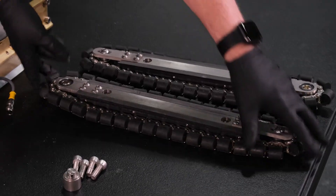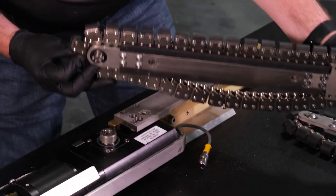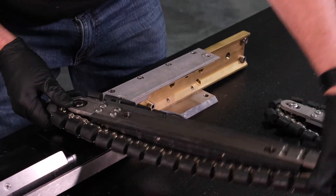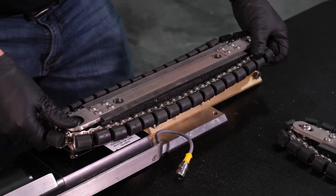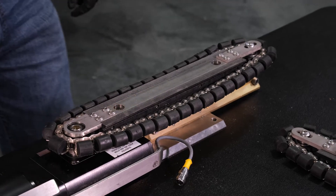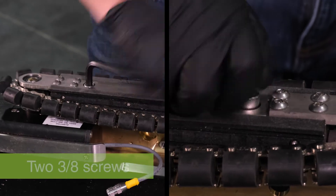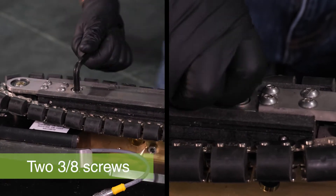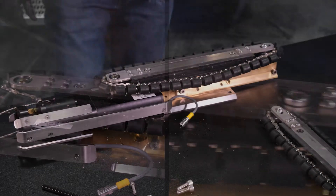Take the left tread drive assembly and align the spring pin on the inside end of the tread drive assembly with the slot on the track drive coupler. Then swing the tread drive assembly into place, making sure to line up the two inside holes of the assembly with the corresponding holes in the tread mounting plate. Insert two 3/8 screws into the inside holes connecting the tread drive assembly and tread assembly plate, and tighten with a hex wrench.